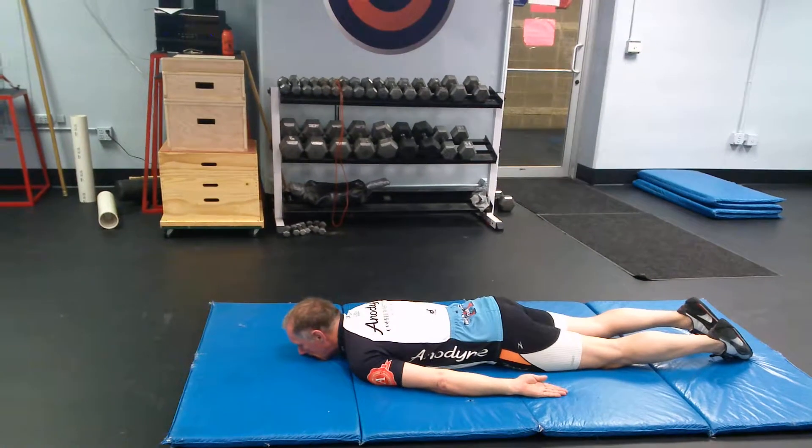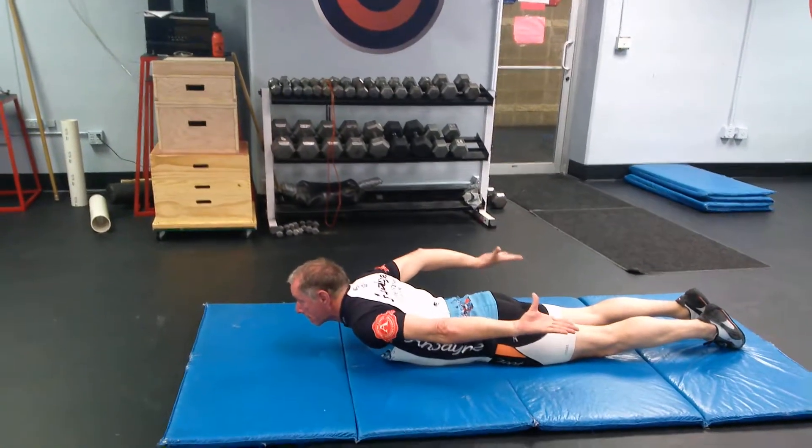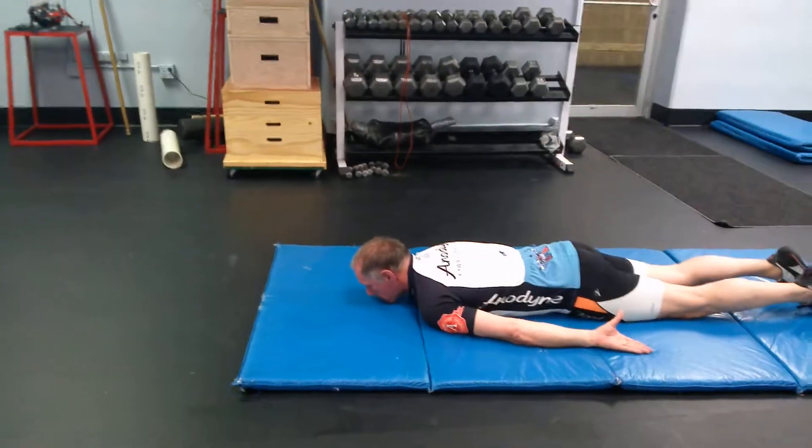Go ahead and show us with a back extension again. If you want to add that little low back element in, that's fine — it's never going to hurt you to work on your low back strength.